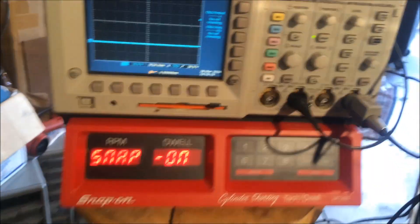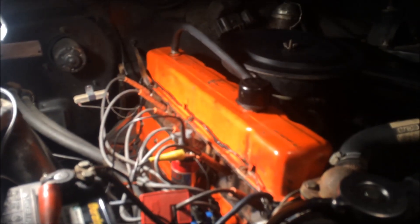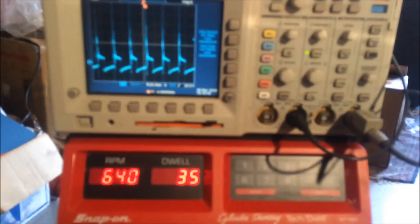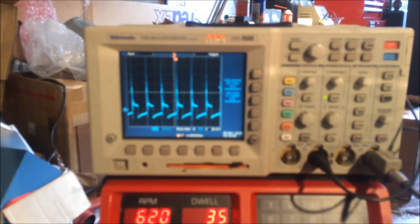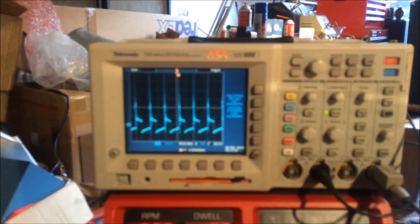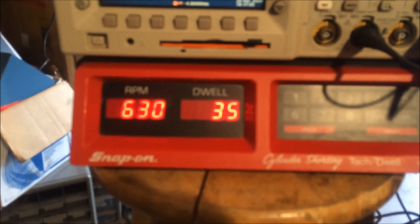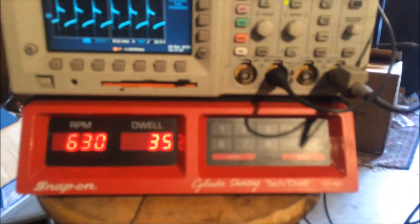Let's get the motor started and see how we're going to do. We're set on a 10-volt scale and 20-millisecond on the time scale. Idling around 640 RPM, dwell at 35 on the Snap-on meter.